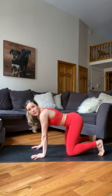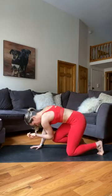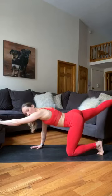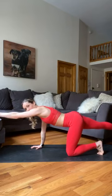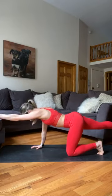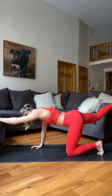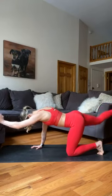We're going into 10 bird dogs on each side. Take the right arm long and left leg back, then curl under your belly. Keep your tailbone tucked — a lot of people take bird dog way too far up. I want you to keep yourself centered and straight, a straight line from the crown of your head to the end of your heel. Curl under again. We'll count up to ten on this side.